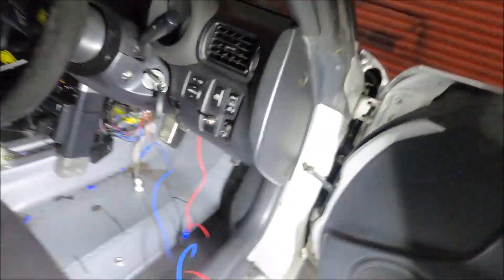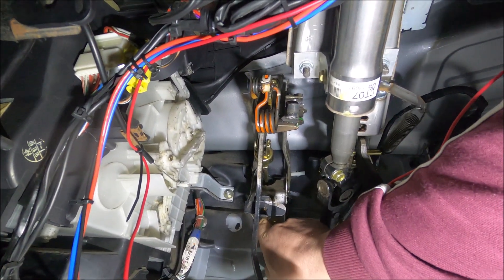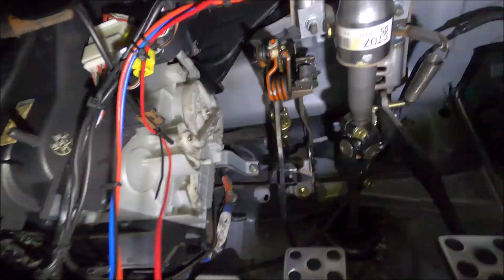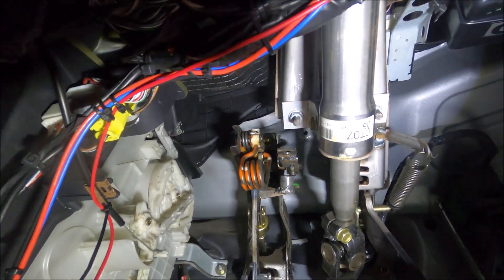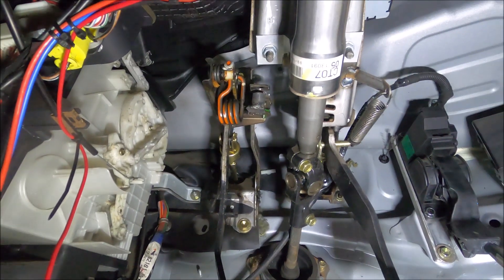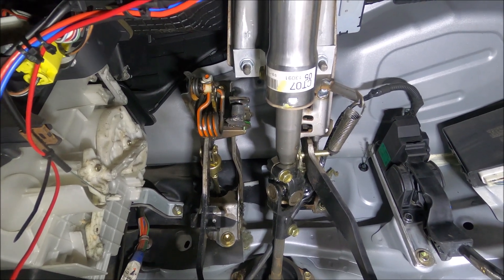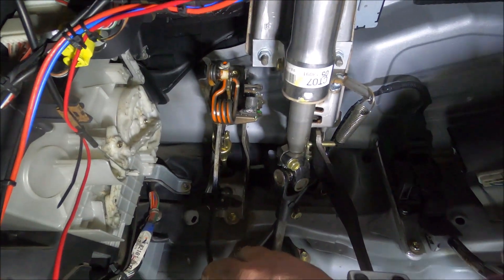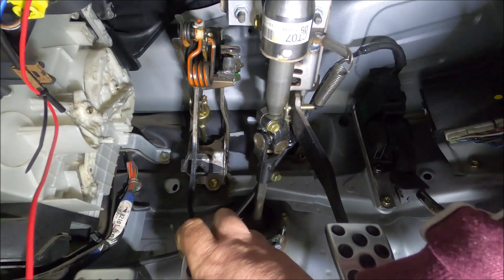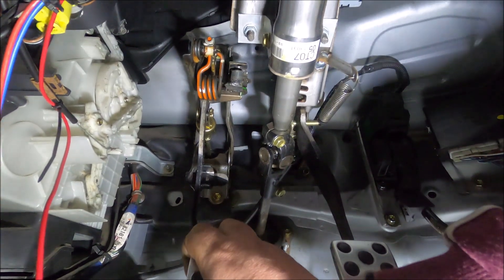All I needed to do was somehow make that switch be pushed in whenever the clutch is up, and out when the clutch is down - backwards to how it is. I'll show you what I've done. The standard clutch switch is there - you push the clutch down and right at the end it pushes it in, which is exactly the opposite of how it needs to be. So I welded a new place for it to be mounted up there, and that now pushes the clutch switch in with the clutch up - same as it is on a Volkswagen.